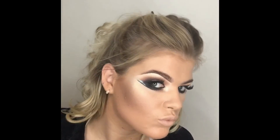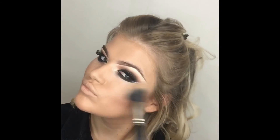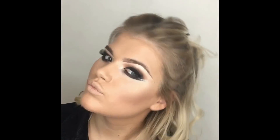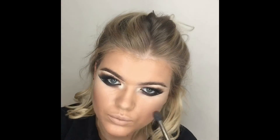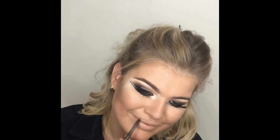Applying my highlighter — the NARS highlighter in Albatross — with the MAC 187 duo fibre brush. It's similar to a fan brush but round-shaped; gives a nice blend for the highlighter. Loads of highlight, a little on the end of my nose and down the centre, and also on my cupid's bow. Then using the Arbonne bronzer with another 224 brush for a light nose contour — I find it makes my nose look nice and slim.